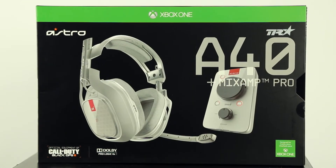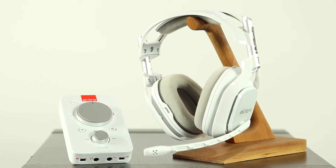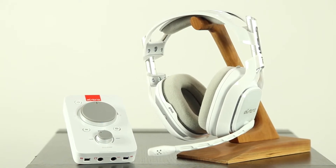Let's cut to the chase. If the A40 is good enough for Call of Duty champions like Team EnVyUs, they're good enough for you. They are best-in-class.